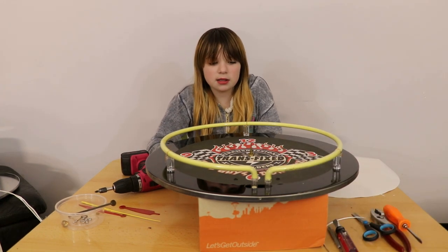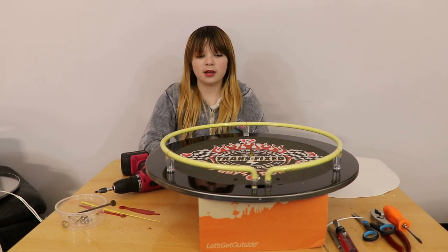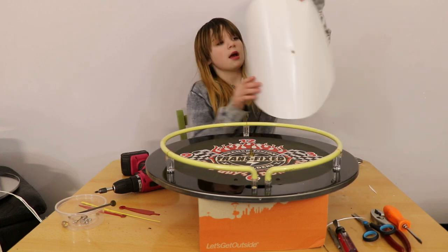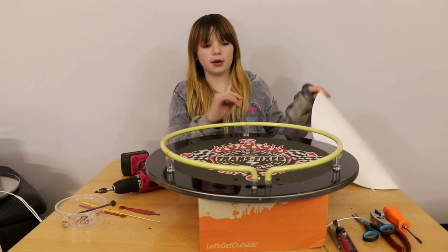It's the next day because the other one wasn't working and I accidentally cut it the wrong way. So I ended up having to get a new one and just cut it in a circle and then put it on.